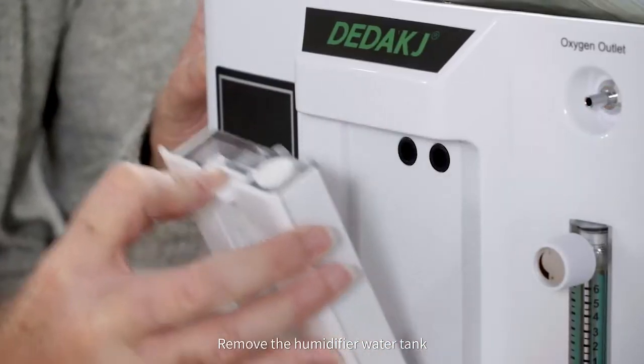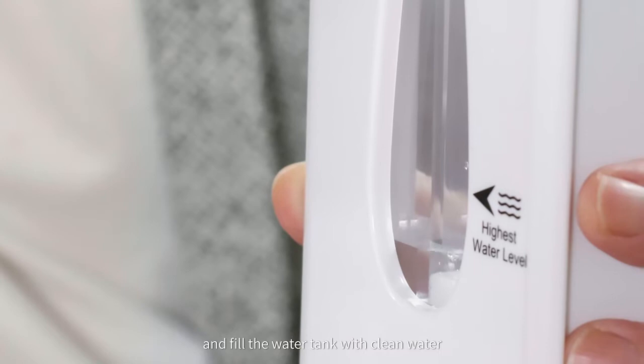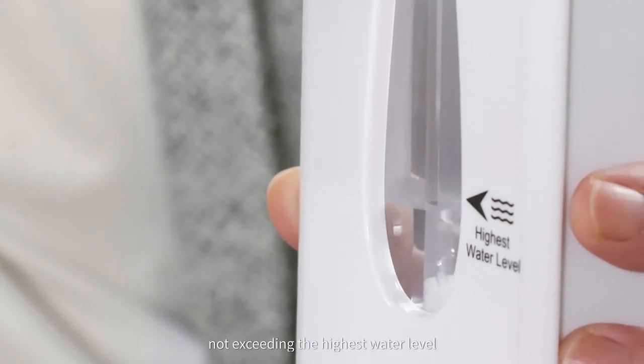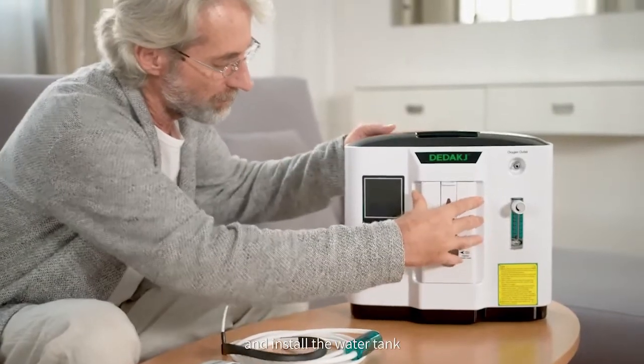Remove the humidifier water tank, open the rubber stopper, and fill the water tank with clean water, not exceeding the highest water level. Plug the rubber stopper and install the water tank.